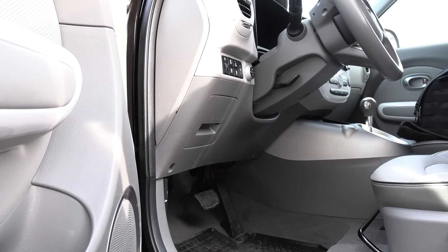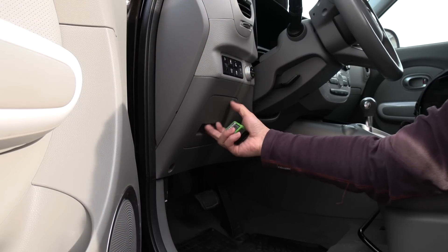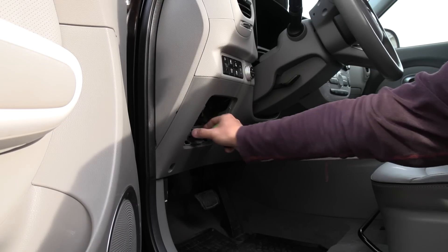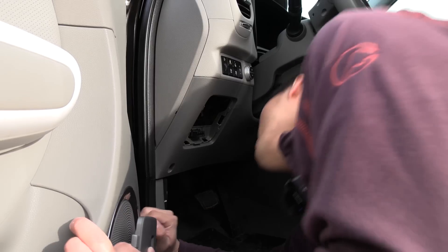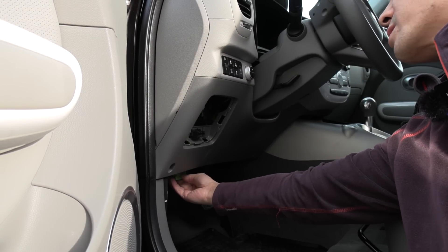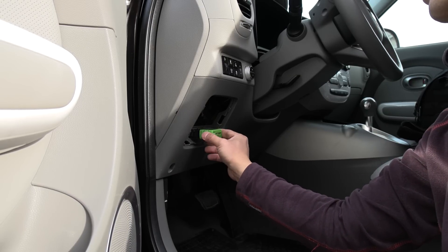Now we're going to plug it in. On most cars the OBD port is somewhere under here — in this case behind a lid — mounted on the side. Many cars you have to just feel or poke under there to find the OBD port. You have to put it around here, normally not by the pedal, somewhere around here. In this case you put it here.